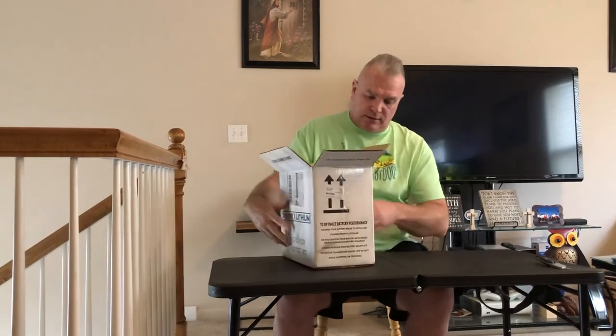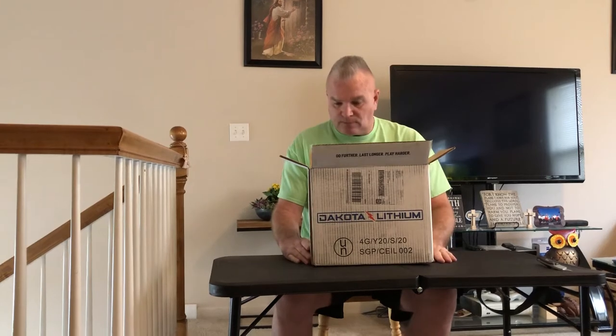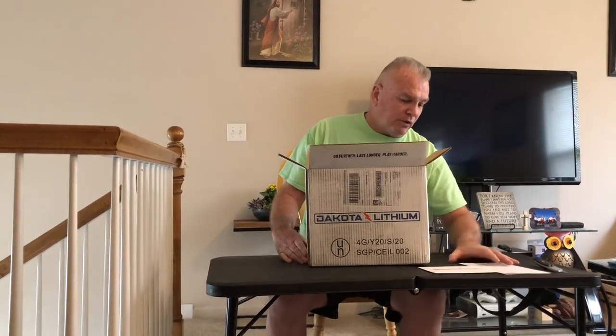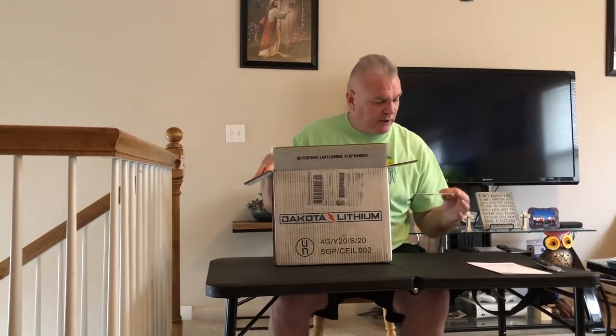Being worried about weight, I thought I better get a lighter battery, and eventually I'm going to replace both of the batteries. I have two batteries — one in back and one in front — actually three: I bought a smaller one for my LiveScope unit and Garmin fish finder. But today we're unboxing the Dakota 54 amp hour 12 volt lithium battery.